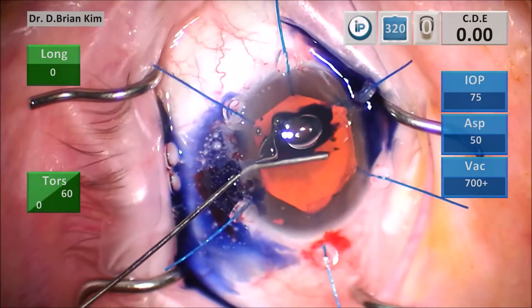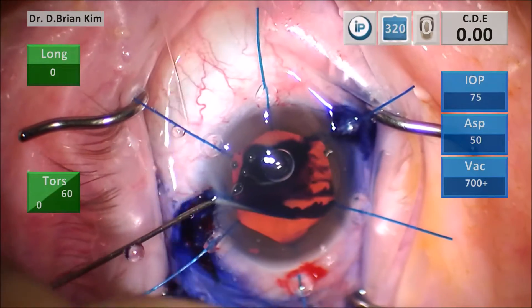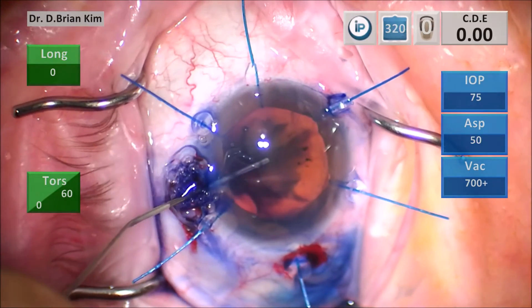I applied TriPan Blue on the surface of the lens just to help with my visualization. This is under OVD, so you need to paint the surface using your cannula.